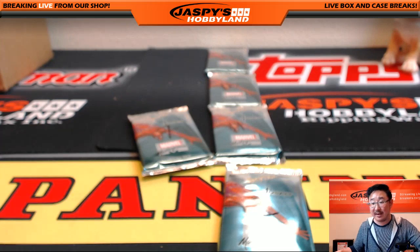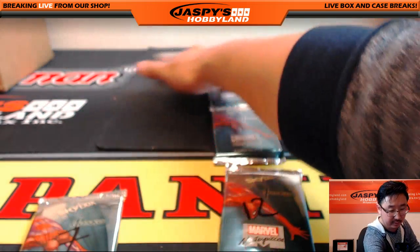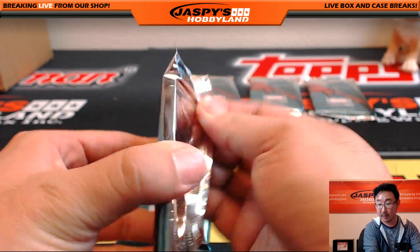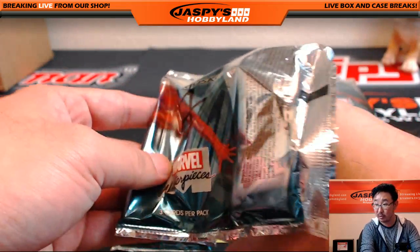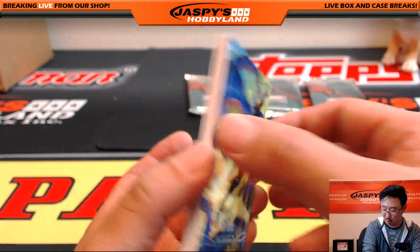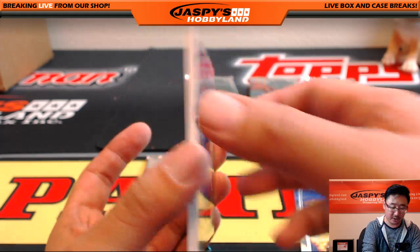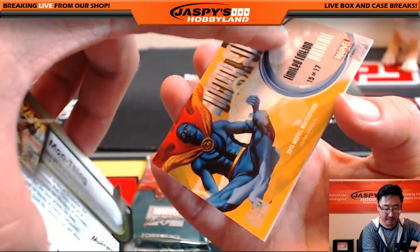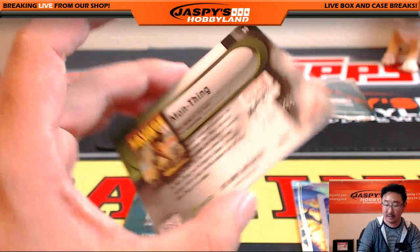And John M., you have packs 7 and 9. John M. with packs 7 and 9. We've got another box of this in the store right now, folks, at JazzPeaceHobbyland.com. Star-Lord for John M. — $2.89 out of $14.99. And Doctor Strange, Hollow Foil — some of these are numbered too, card 15 to 17 with an extra serial number. Nice Hollow Foil Doctor Strange. And Savage Tales — $7.90 out of $14.99.